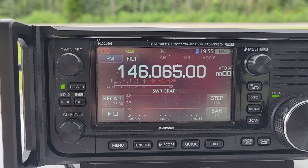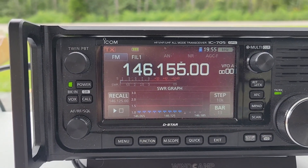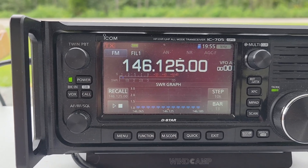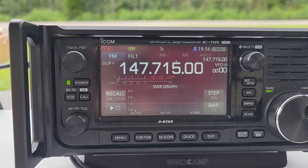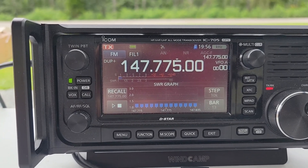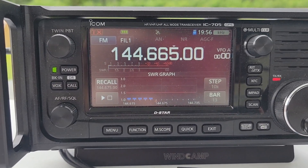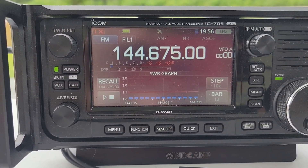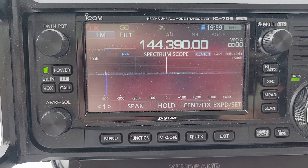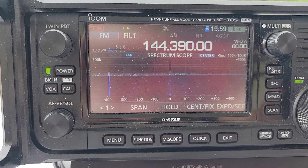Let's take a look at what this thing looks like on the SWR graph on the 705 on two meters. Flat across the band — I love it. Two meters is a big band, let's keep checking. This is 147, the high side. Nice. And this is 144, the low side. Fantastic. We're getting some APRS traffic. Flat SWR on two meters — that's fantastic.